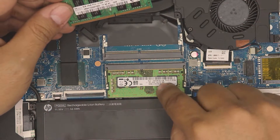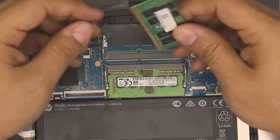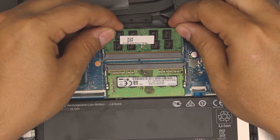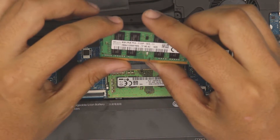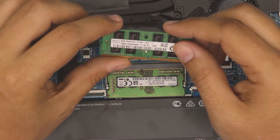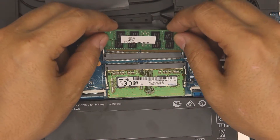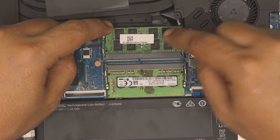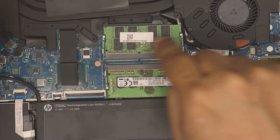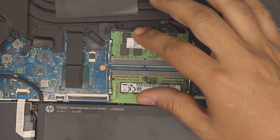If you want to add a second RAM stick, make sure you have the same capacity and same speed — that's the best configuration. Make sure the notch fits. This laptop uses DDR4, so you can put in 8GB + 8GB, or 16GB + 16GB. You can even mismatch them for dual channel — just push it in and press it all the way down until you hear the two clicks.